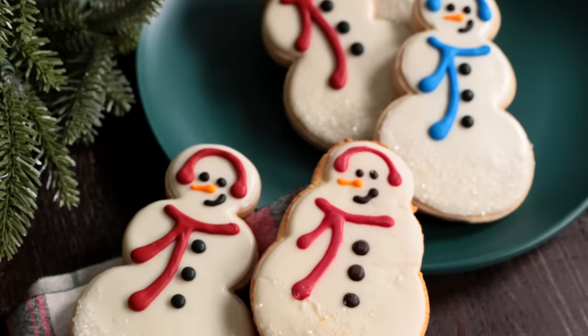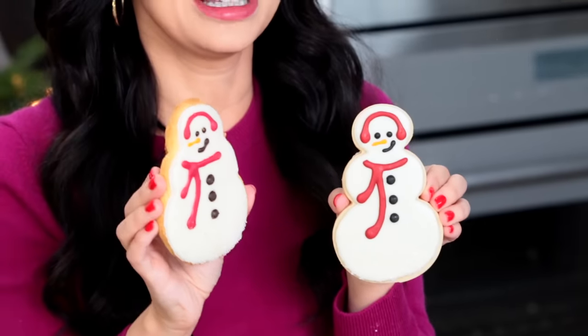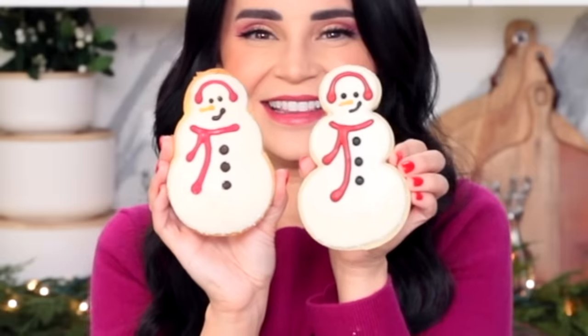Ta-da! There you have it, Starbucks snowman cookies. Ours is pretty stinking cute. This is the Starbucks one — he's a little bit more chibi — and then this one is ours. First, let's taste the Starbucks. Mm-hmm, mm-hmm.